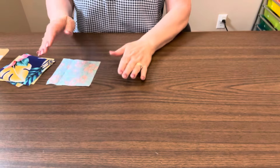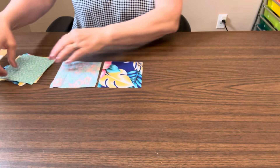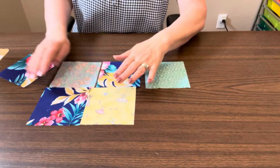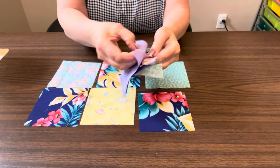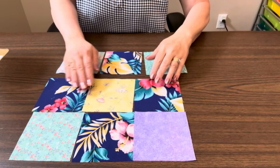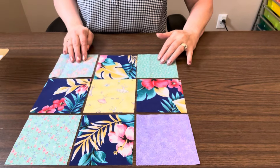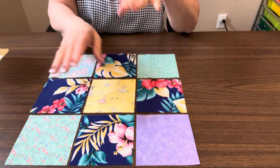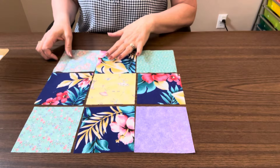I'm going to lay them out so you can see. This will be my top left. I chose a yellow for the center — you can do whatever colors you choose. I'm just going scrappy. These are what I'm going to use for my disappearing nine patch. How it gets its name is because there are nine squares — we're going to sew them together, then cut them apart and rearrange them. How you rearrange them will change the look of the block.